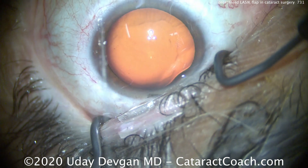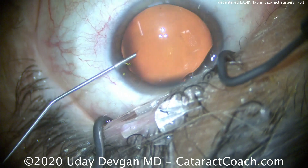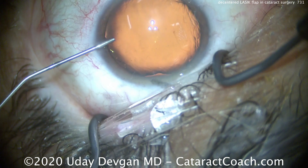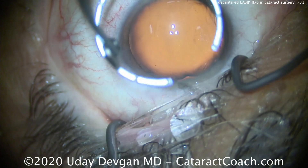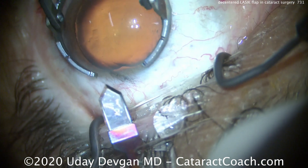So much so that we determined a toric lens would probably not serve him very well. So we're going to do instead an incisional approach to treating the astigmatism. Putting viscoelastic in to fill up the eye. Here's how we're going to do it differently: we're going to use our diamond keratome and make an incision on the steep axis, or steep meridian.